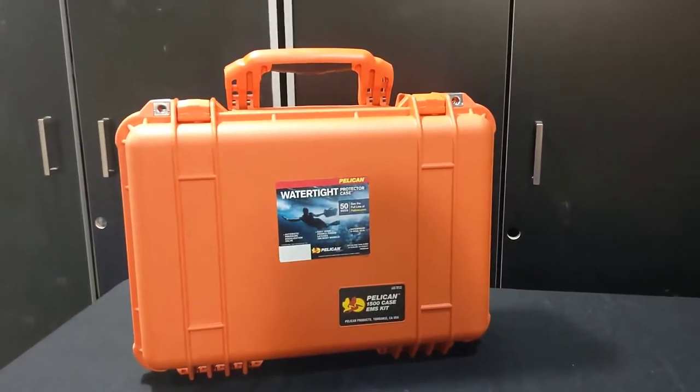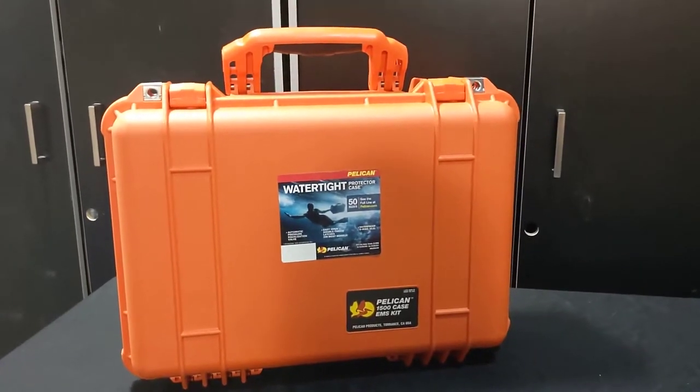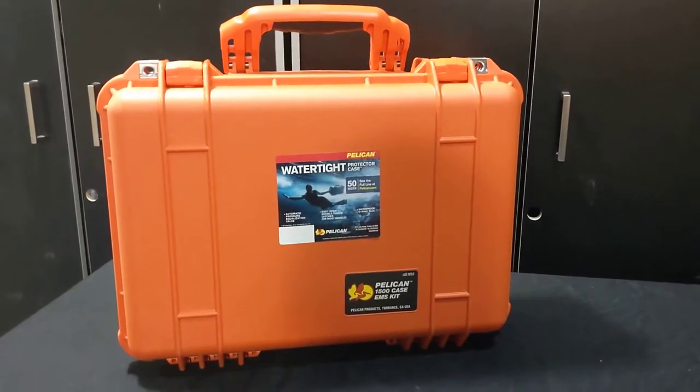This is the Pelican 1500 EMS kit. This is a great case for first aid, paramedic, and event medical use.